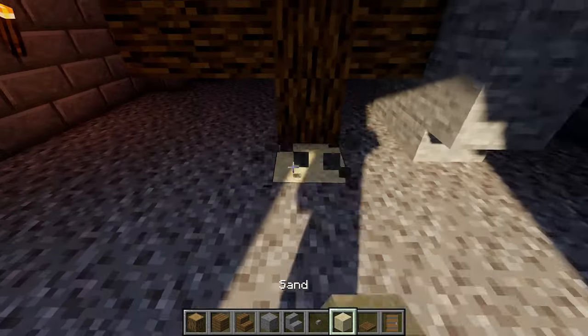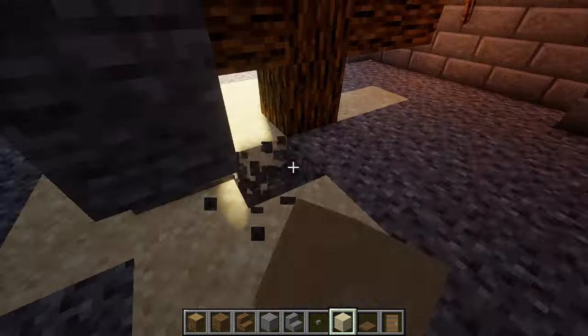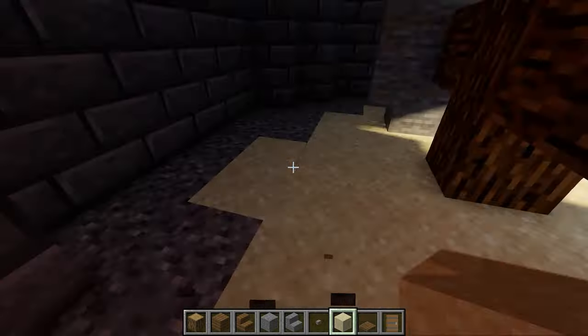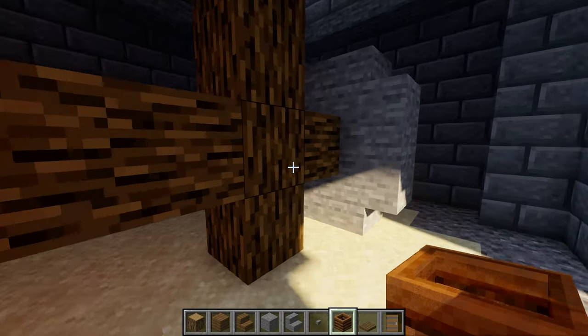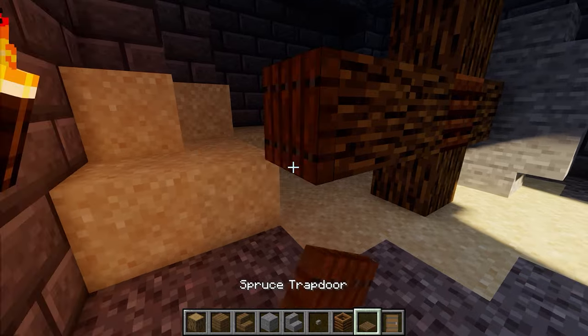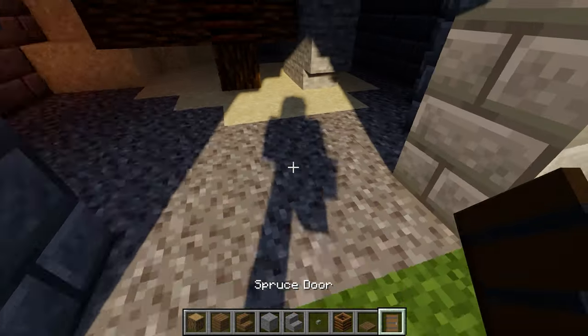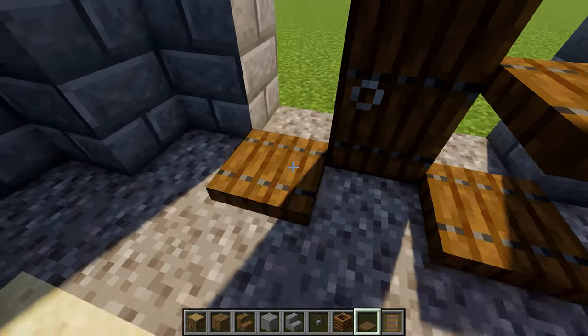At this point, I also recommend adding some sand on the ground to look like crushed wheat — however, you can always skip this step if you want your mill to be empty. For even more detail, simply replace the center of the grinder with a composter and add a spruce trapdoor on the side. When it comes to the entrance, start with a spruce door in the center, followed by spruce trapdoors around the outside.